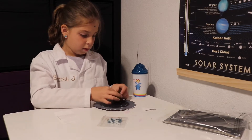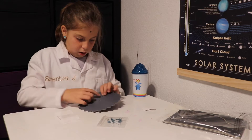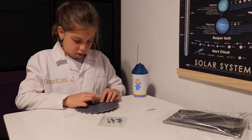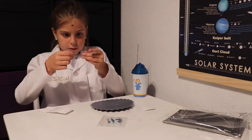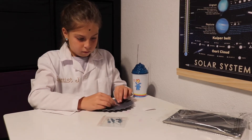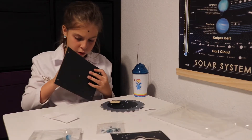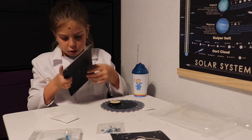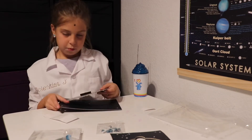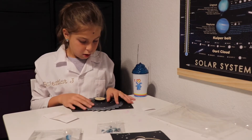Step one: line up the hole in the small wood gear and the green hole in the starry gear, then stick a brad through both holes. Step two: flip the gears over and open the brad, then cover with a large clear sticker. Step three: push the plastic tube up through the middle hole in the solar spinner base. Step four: slide the starry gear down onto the tube.